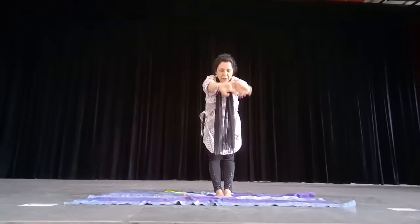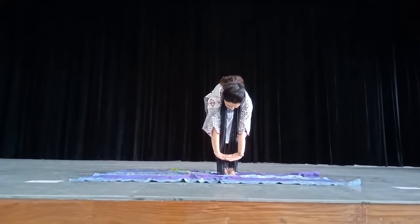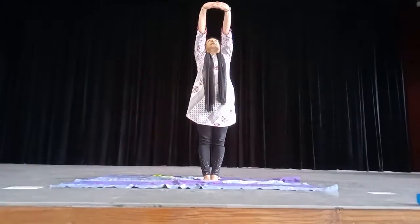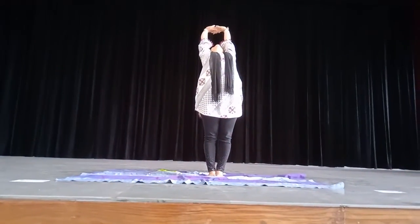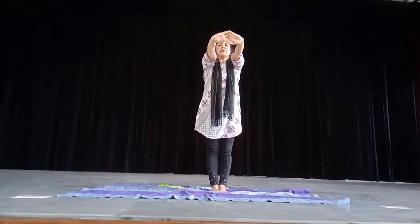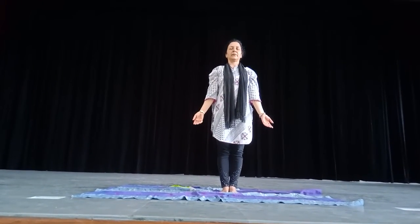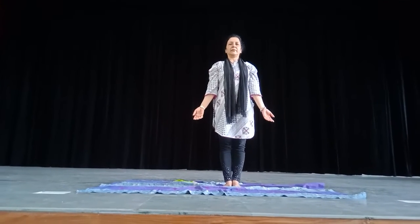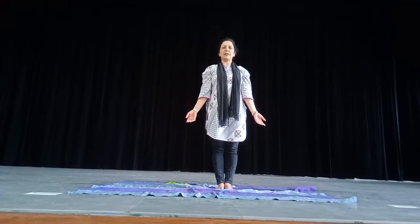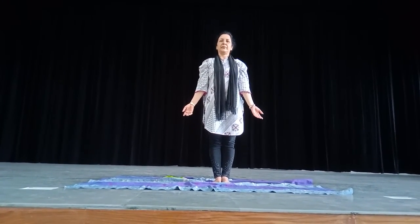After that, bend forward — this also 10 times. Then bend towards the back — this also 10 times. I hope you are going to follow this every day in the morning and evening and it will help you a lot. Thank you.